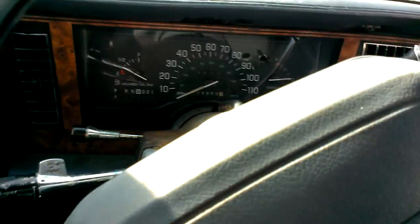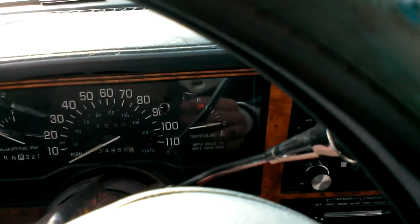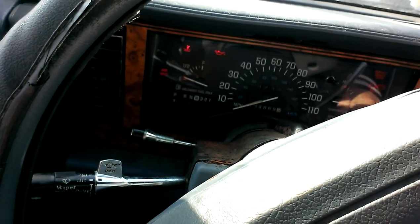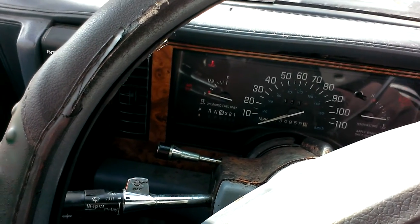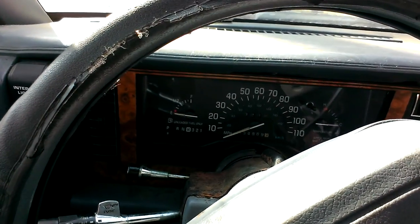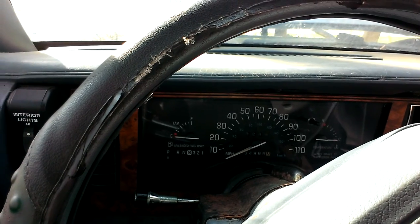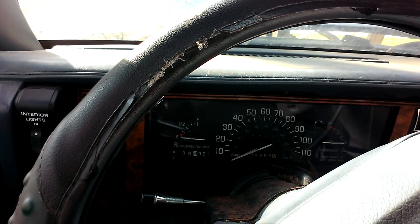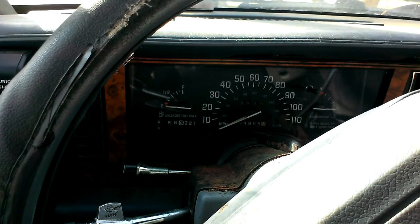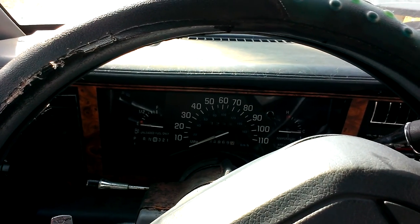96 Buick Century. Can we depend on this thing to start? That's a good question. Wow. Very little gas, but we're going to let it run for a little bit. Cool.